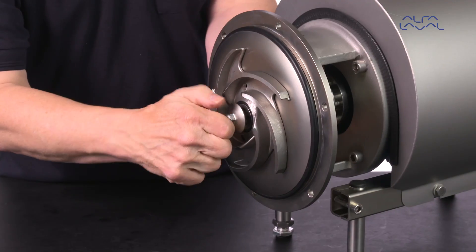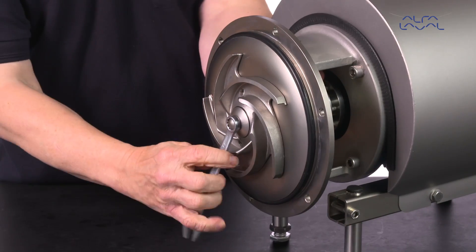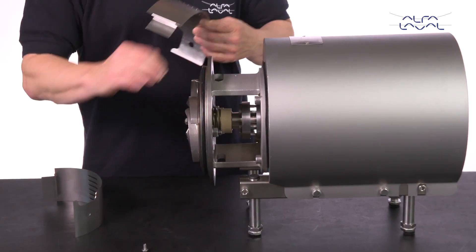Fit the impeller screw and tighten it. Fit the safety guards and then screw and tighten them.